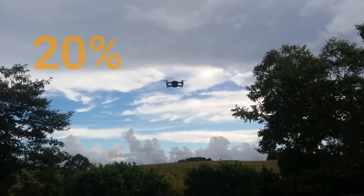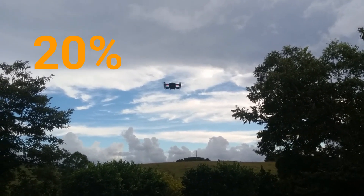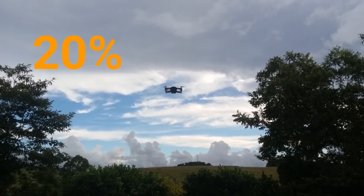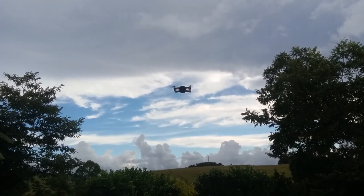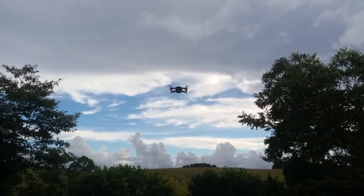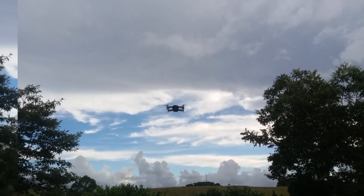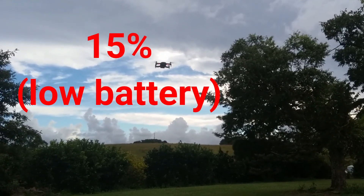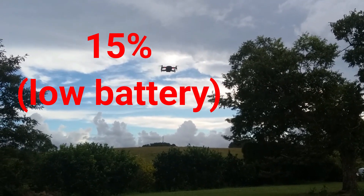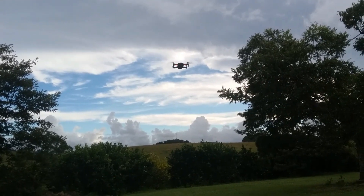Now the battery is getting quite low and around about now I would be bringing the drone in for a landing. The timer is now at 14 minutes so it's getting closer to 21 minutes. The remote is about to start beeping to say that it is low battery and to bring the drone in as soon as possible. And now the beeping has started. By about this point I would have had the drone landed, but I'll try to keep it up in the air as long as possible. I'll cut this out until about 10%.